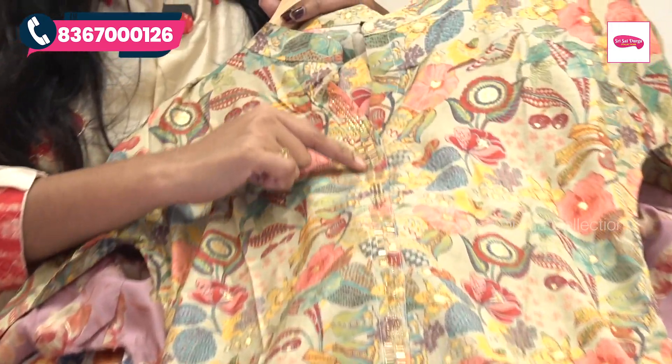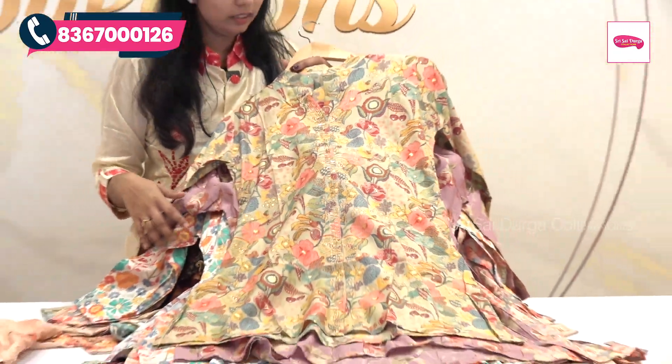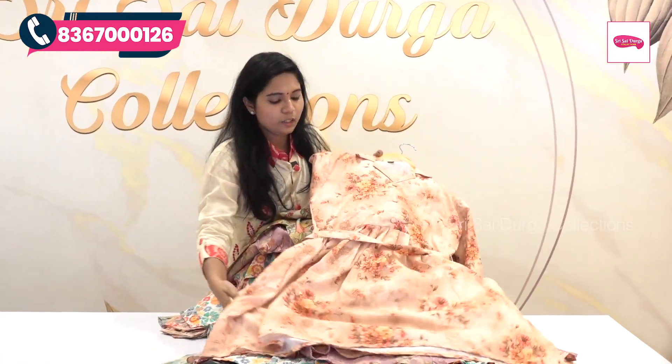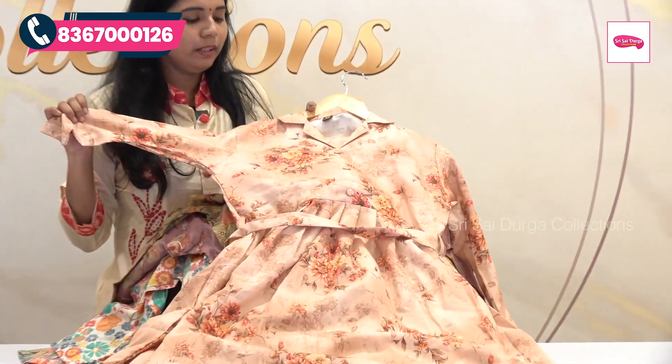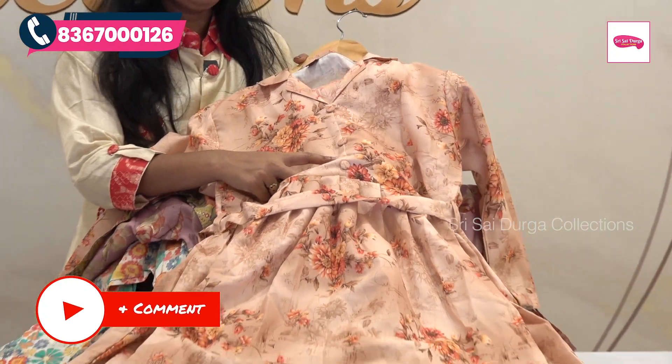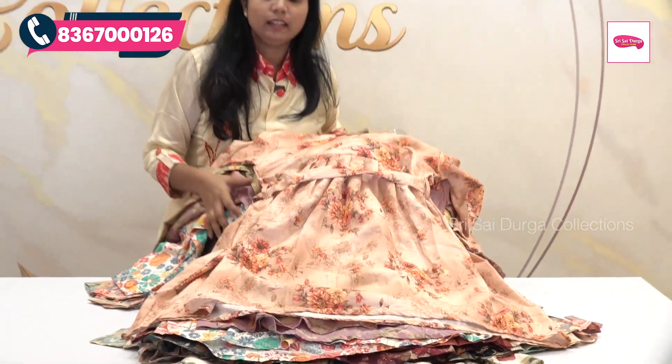This is a simple design. We have a highlight on the top and a highlight on the semi-collar. We have a highlight on the light peach color with all-over floral print. There is a tie on the hip and belt, and the buttons are the same color combination. The bottom is the same color.